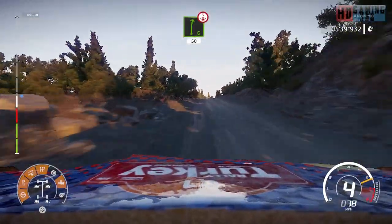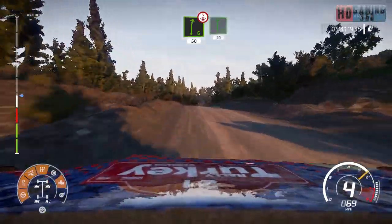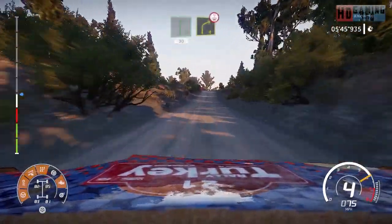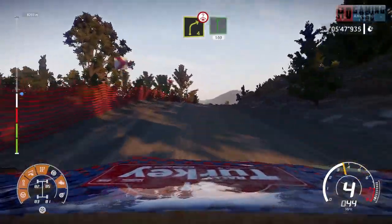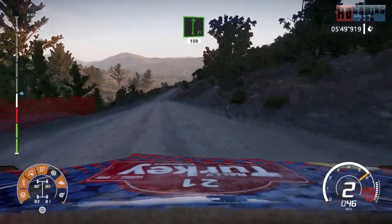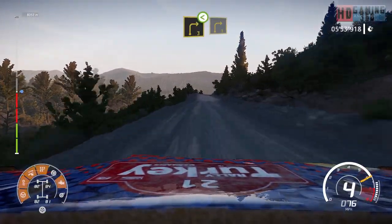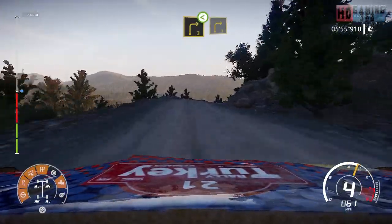Right six over crest, 50. Flat right, 30. Caution, right four, short over crest, and flat right, 100. Caution, right three, short open, into right three, short.